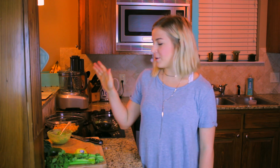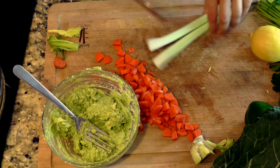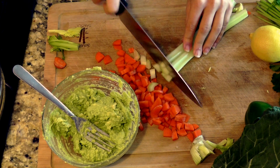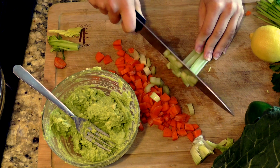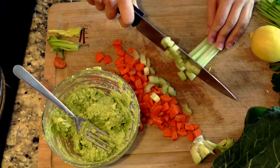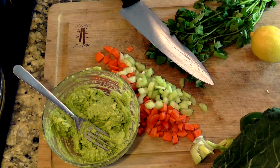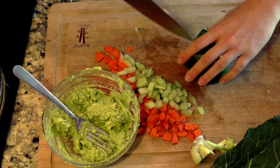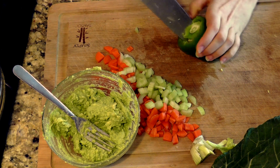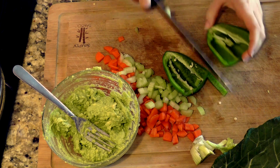Now that we have our avocado mash, I'm just going to chop up some vegetables. I have carrots, bell peppers, and some cilantro. I'm chopping one medium carrot, a stalk of celery, and one small bell pepper — you can also use half of a large one. You can also add red onion, fresh parsley, green onions, really anything you have on hand. Fun fact, these are actually bell peppers from my mom's garden — they're the freshest bell peppers I've ever eaten.